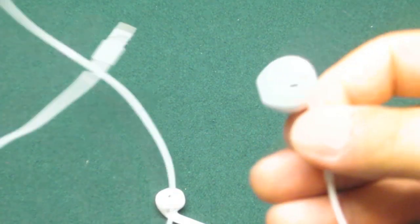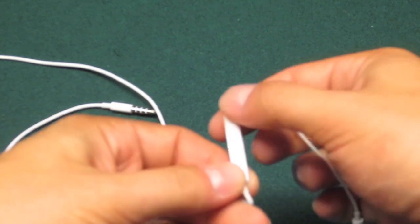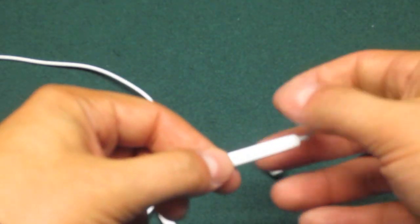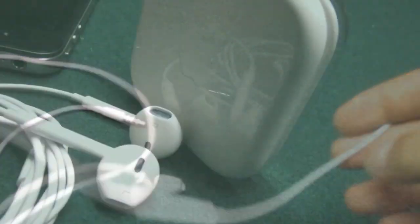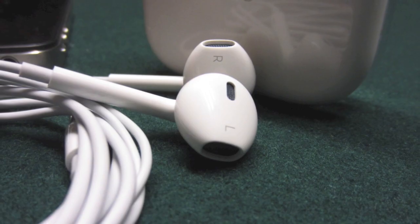You should get better sound quality out of it. On the remote, you have two volume buttons at the top and then the middle button which you can use to access Siri, make calls, or hang up calls. That's pretty much it for these headphones.